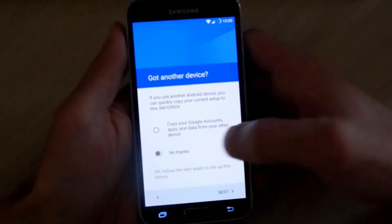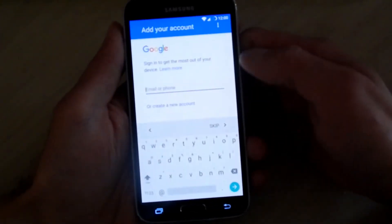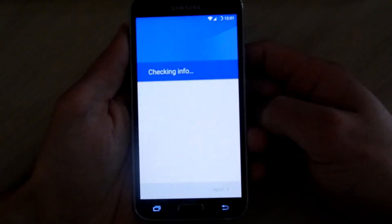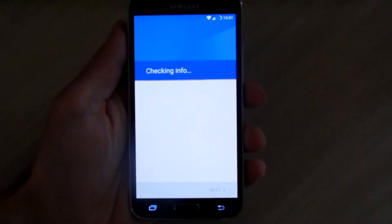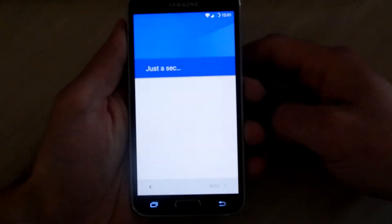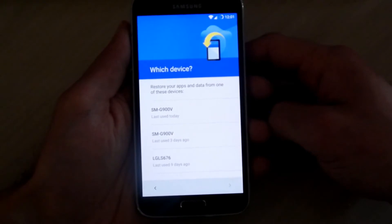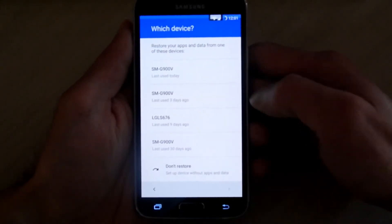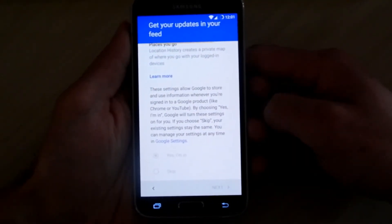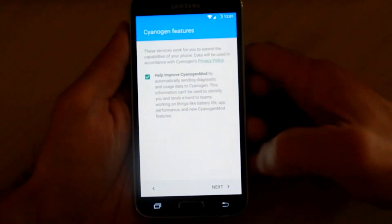I'm going to set this up as a new device for this tutorial. I'm going to sign into my Google account — and I'm all signed in. Go ahead and accept the terms. Just validating the information. Now you can automatically back up your device — just leave it how it is if you want and hit next. I'm going to set this up as a new device, so on the bottom it says 'don't restore' — that's the one I'm going to hit, it's up to you. Set up fingerprint — I'll skip that for now.